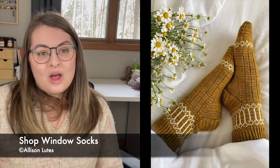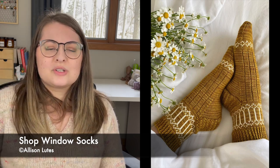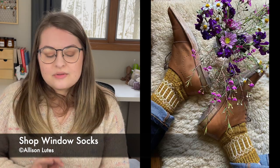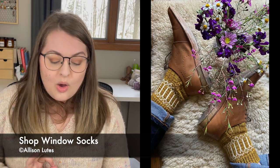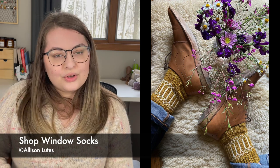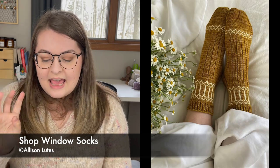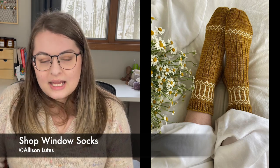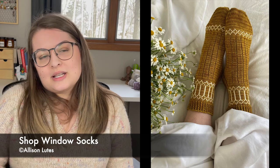Another Allison Lutz pattern — the Shop Window Socks. They really look like what the name says: shop windows or church stained glass windows. Also available in four sizes from 7 to 10 inches circumference, or 17.75 to 25 centimeters. They have a beautiful window motif around the top of the leg and a tiny hint of it just before the toe. They also have a really nice ribbing on the plain portion of the sock so you're kept interested even when you're not doing colorwork.